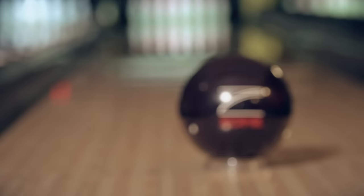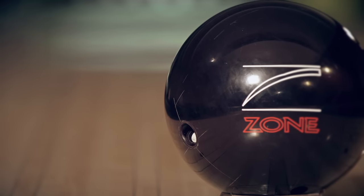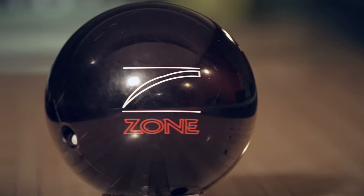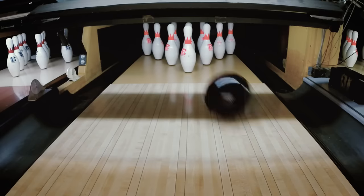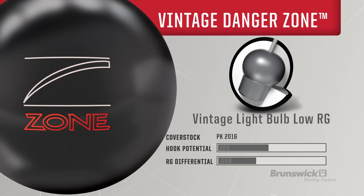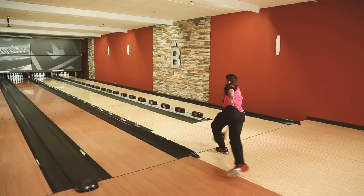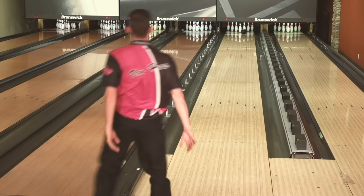Introducing the Vintage Danger Zone from Brunswick. The Danger Zone is the third addition to our Vintage Series. To hit the modern ball motion, we merged the low-RG light bulb vintage core and our new PK 2016 reactive cover stock to provide that famous Danger Zone reaction.